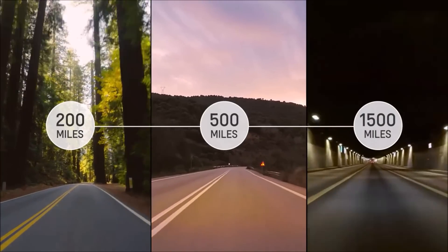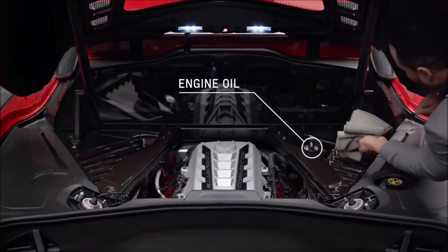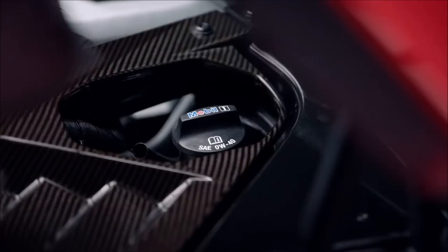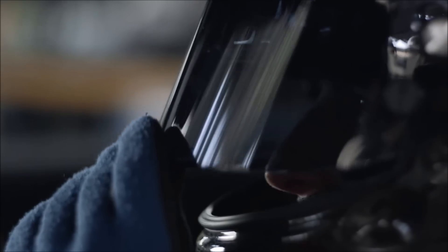During your first 1,500 miles, you should check the engine oil every time you refuel and add oil if necessary. Oil and fuel consumption may be higher than normal during the break-in period. Wait until you've passed 1,500 miles to participate in track or sport driving events of any kind.